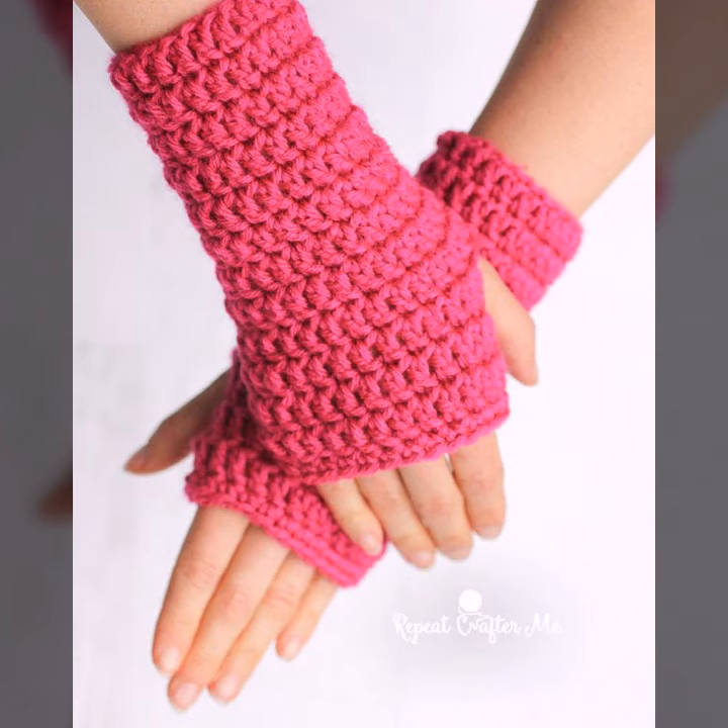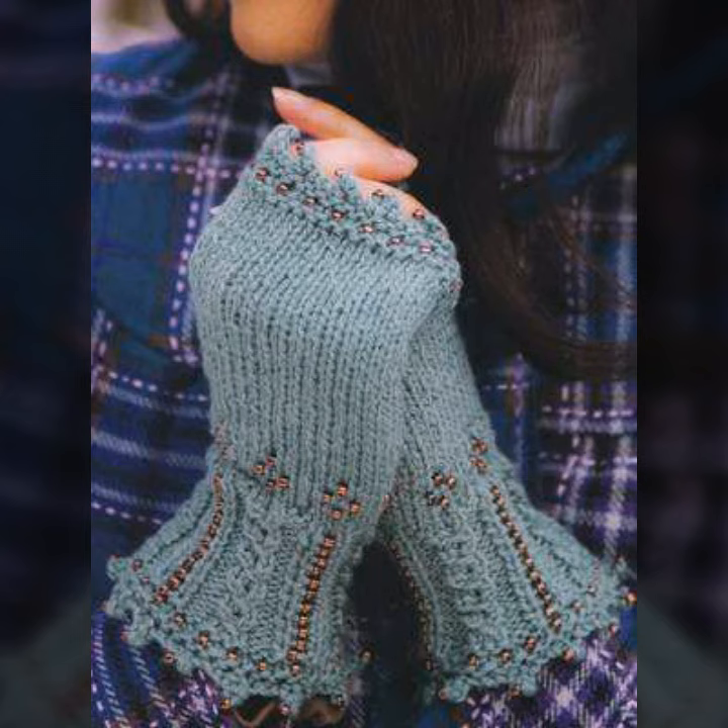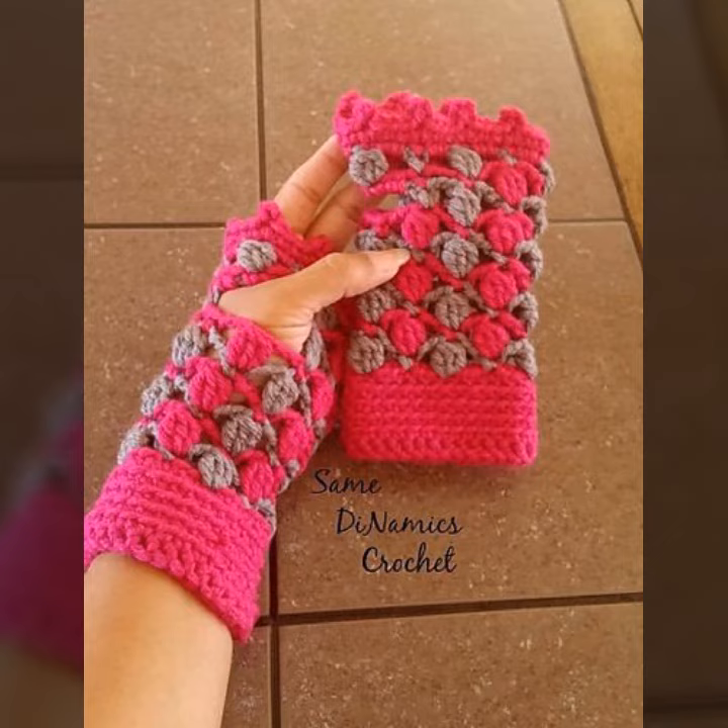You can wear these crocheting gloves with your t-shirts, high necks, full sleeveless dresses, crocheting cardigans, ponchos, blouses, and many other different clothing accessories.